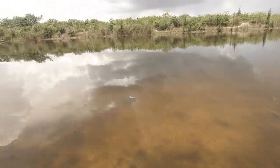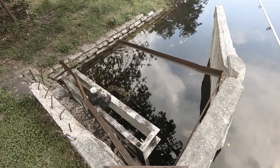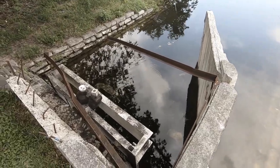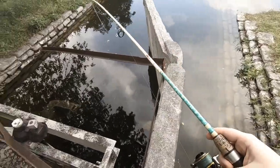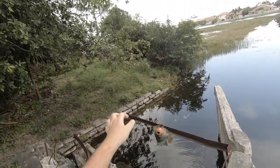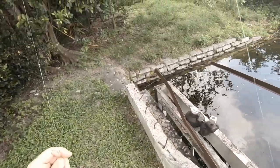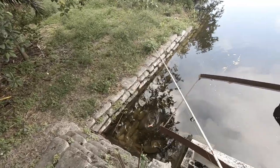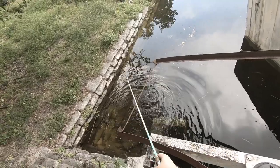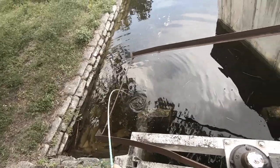Oh, there's a fat largemouth just waiting. A Mayan cichlid went for it — are you serious right now? Well guys, we know they catch Mayans. Let's see if these peacocks will start herding on this Mayan being near the nest. Look at the spooky peacocks.